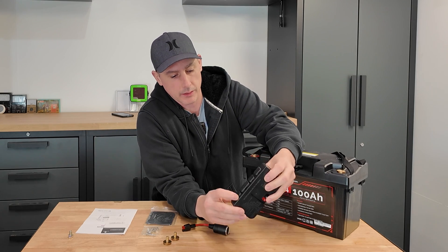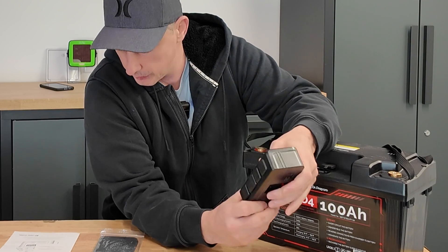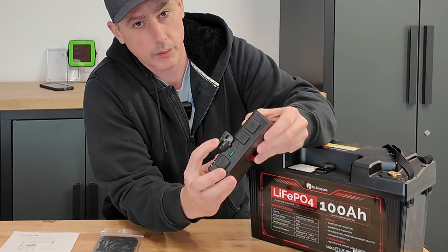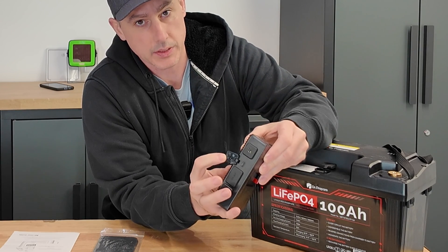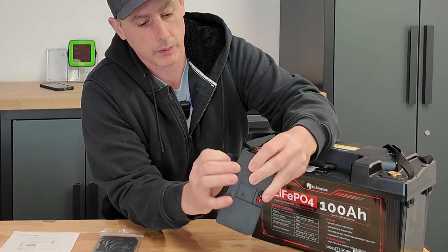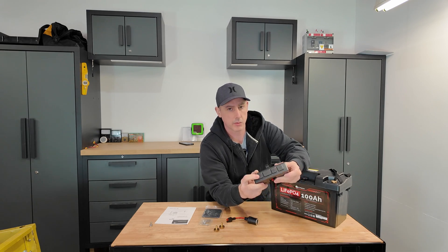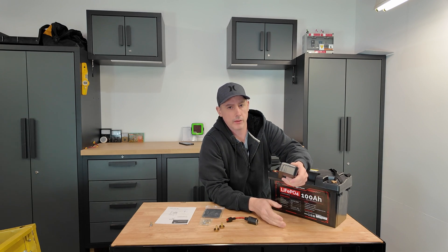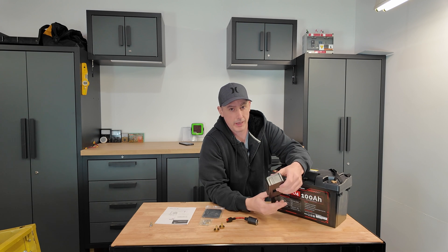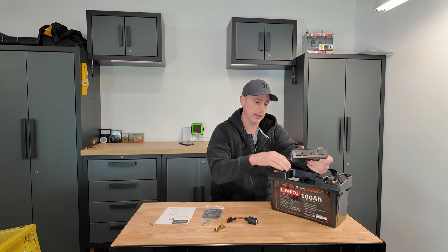This module here has some Anderson connectors. These are rather small ones, I believe they're 10 amp. And we also have a USB-A and a USB-C. We have another USB-C and another Anderson connector. This first one says solar in. This can do, I believe it's 12 to 25 volt up to 4.2 amps, which only works out to just over 80 watts. So you can have roughly an 80 watt panel powering through this device into the battery.